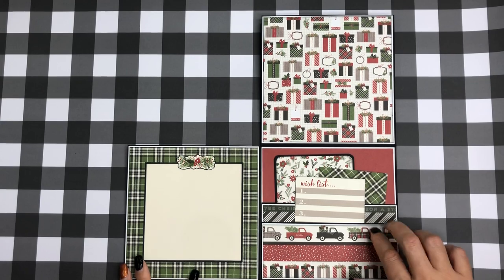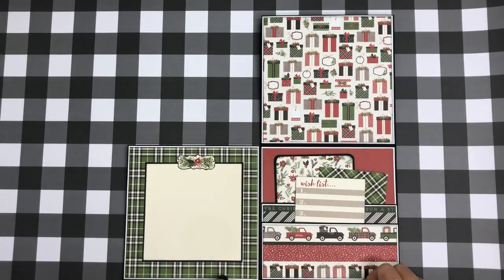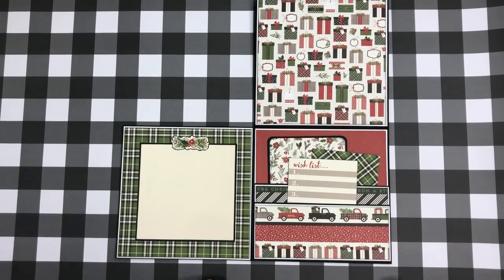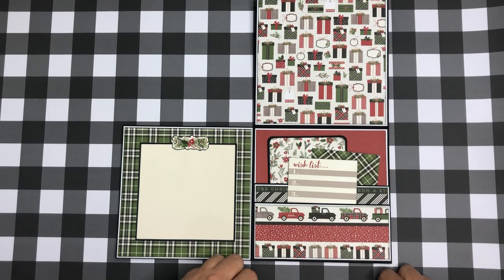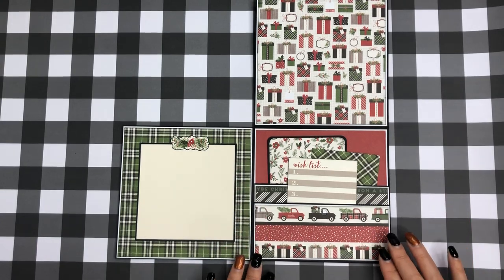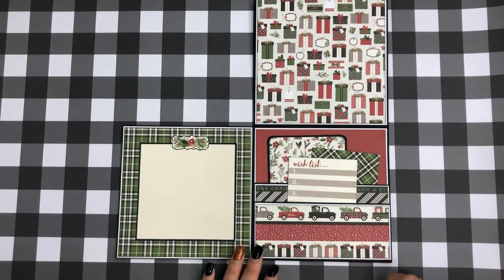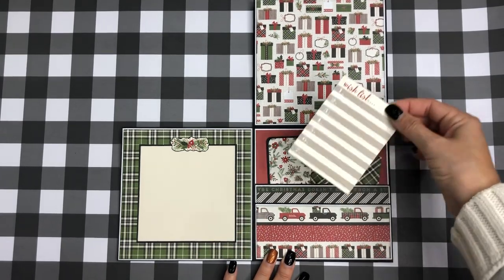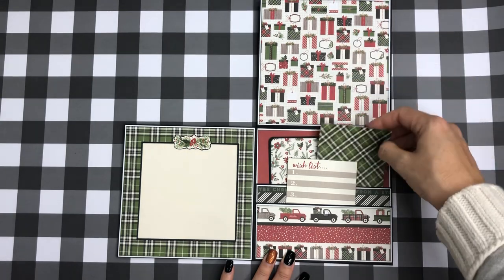I did a double pocket — this is the 12 by 12 scored at six on both sides, then turned into two pockets. One piece was two and a half inches and the other was three and a half inches — that's how I made the pockets. I just glued them down; I didn't do a gusset, though you can add one if you want deeper pockets. Then I added some cut aparts as an insert, and did a little photo mat with some scraps.